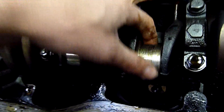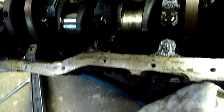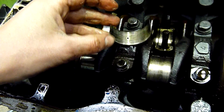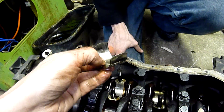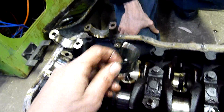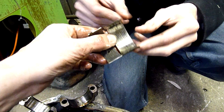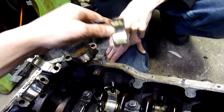Oh look at that crank journal - that's not really worth salvaging. Oh look at that. Wow. That's a sad bearing. That'd be why it stopped. It stopped alright, considering it's supposed to look like that. Wow. That's carnage.